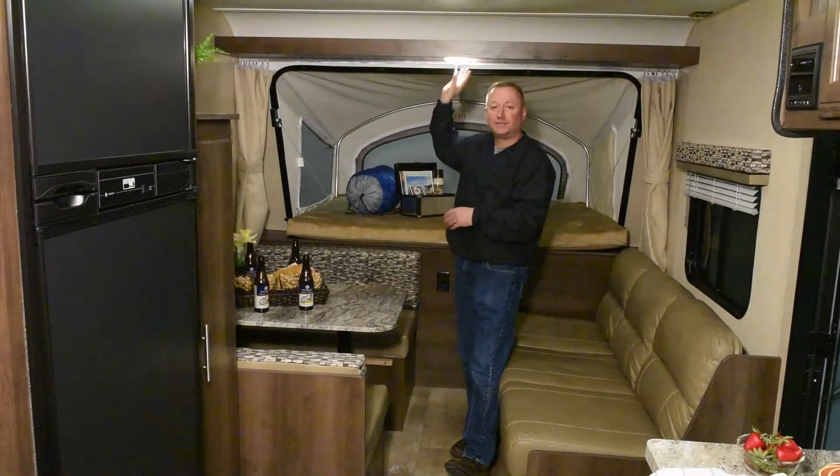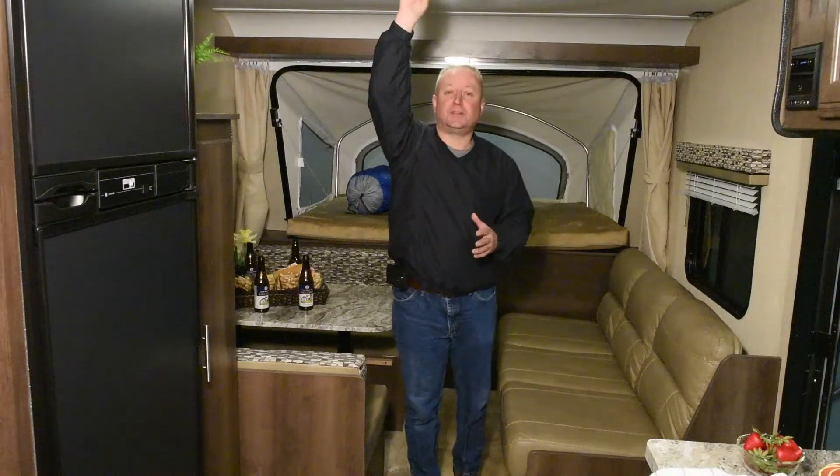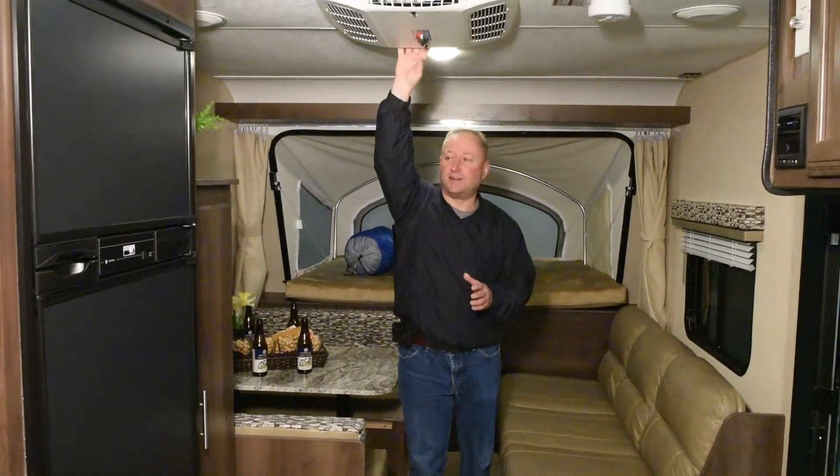All the lights inside the trailer are LED lights. The LED lights use a lot less power and are also a lot cooler, so your 13,500 BTU air conditioner doesn't have to work nearly as hard.